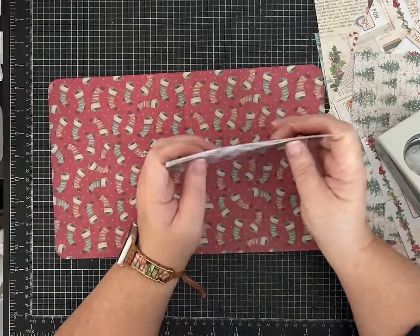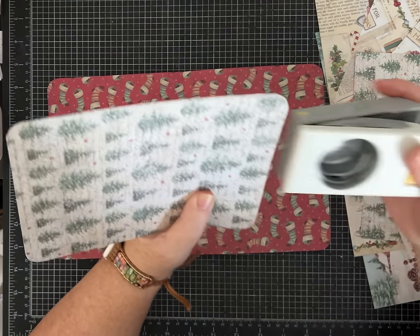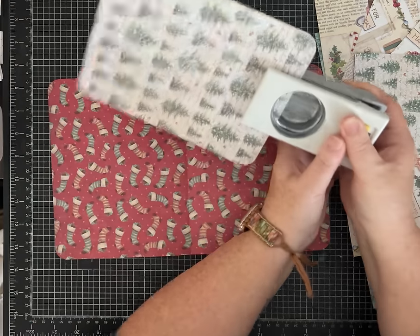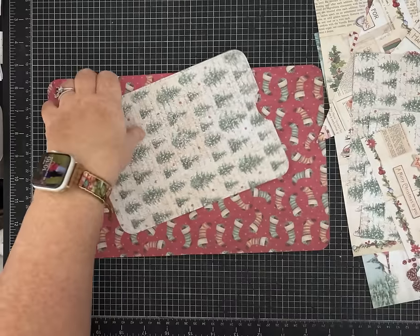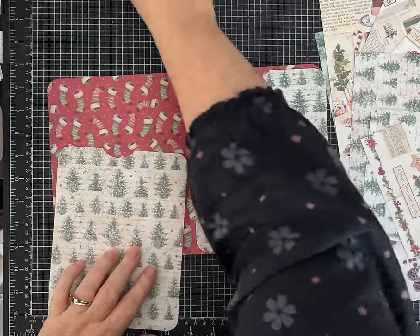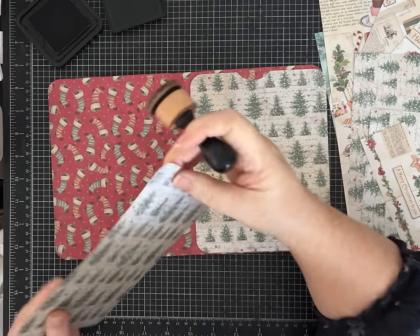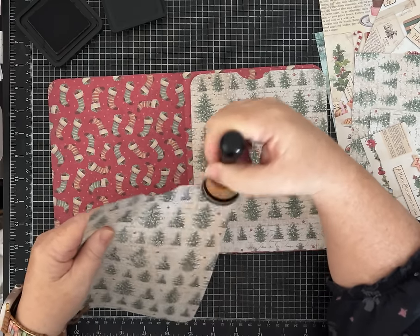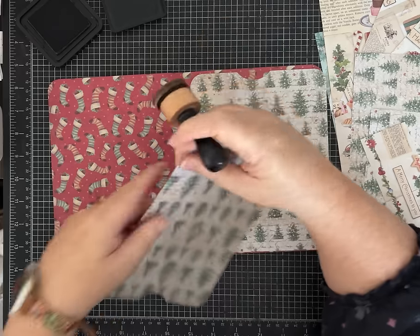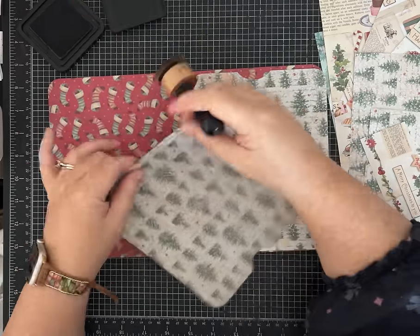I like to hold the two pieces together so the notch is the same — hold them nice and secure and I'm just eyeballing the center and cutting a notch. These get installed like really big pockets because we're going to put the larger flap pieces down in here and then decorate or add pockets to them. You don't have to make the pockets and decorations exactly the same — I'll show you some options.